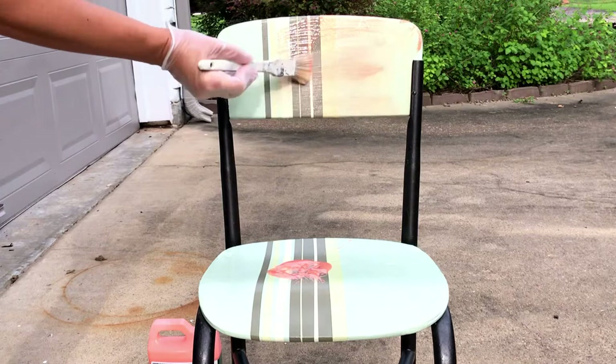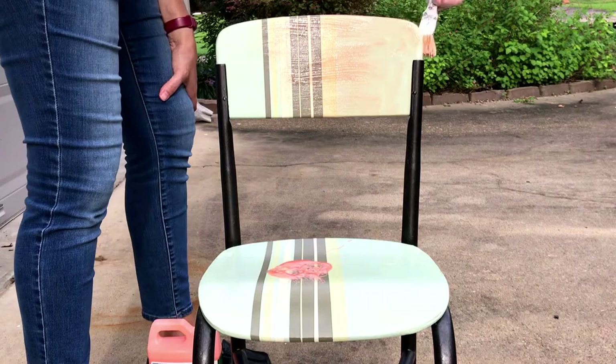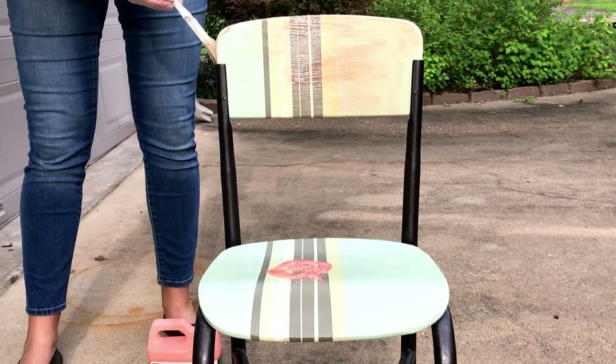This is Citrus Strip paint stripper. It is my go-to paint stripper. I have been using it for years and I prefer Citrus Strip over all the others I've tried. I like it because it works so well, but also it's a thick formula. As you can see, it sticks to vertical surfaces, which is great whenever you're stripping furniture — there are always vertical surfaces that you need the paint stripper to stick to.